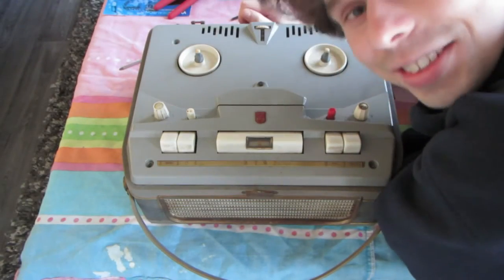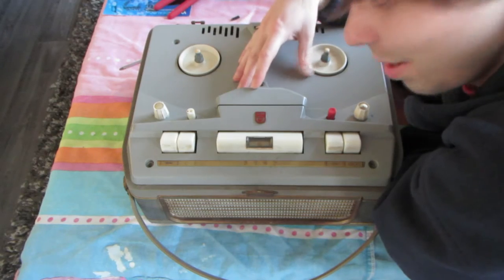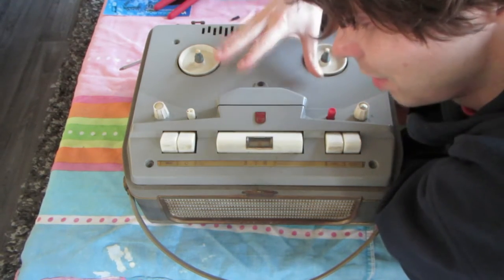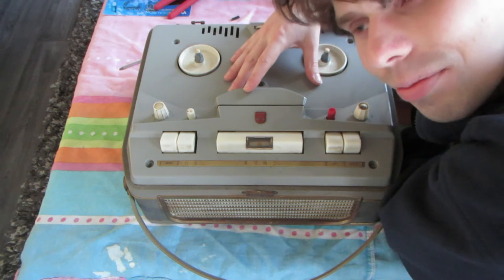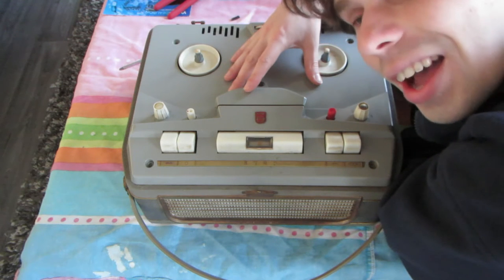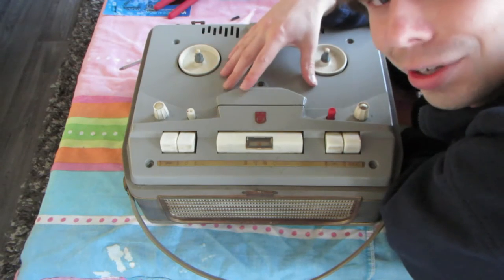Hello ladies and gentlemen, it's teardown time again. This time an old Philips reel-to-reel recorder is the victim. This is an old tube-powered reel-to-reel from somewhere between 1959 and 1964. So this thing is really old.